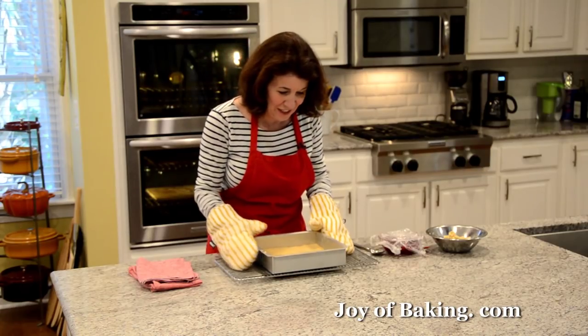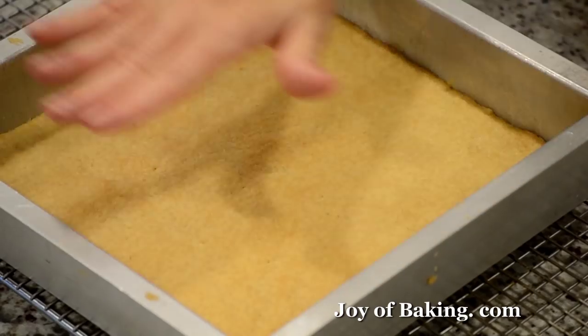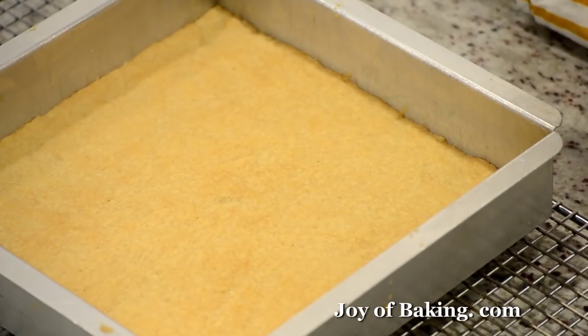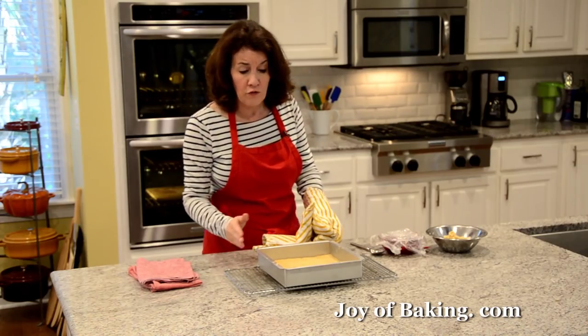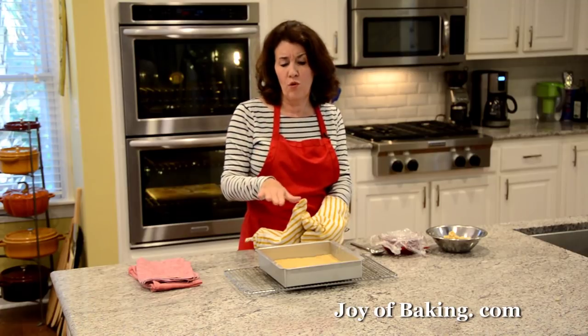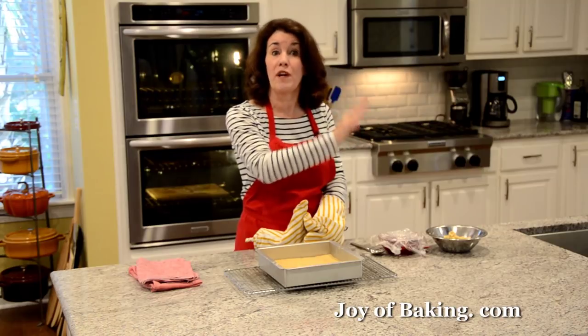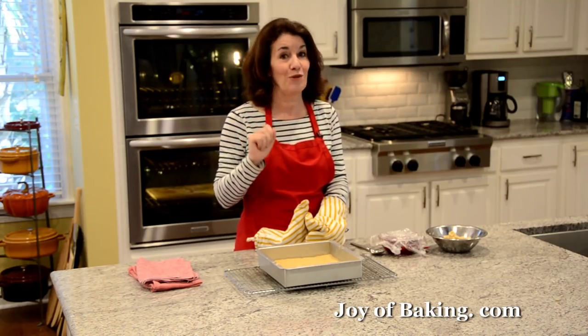Our shortbread is done — very lightly brown, just starting to brown around the edges. Put your pan on a wire rack. Let this cool maybe five minutes, but leave your oven on. Then we're going to put the cranberry sauce on the shortbread and finish baking.